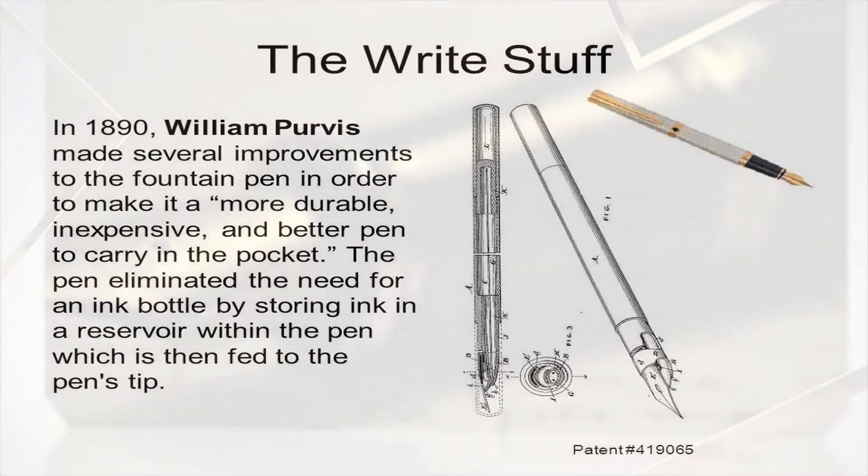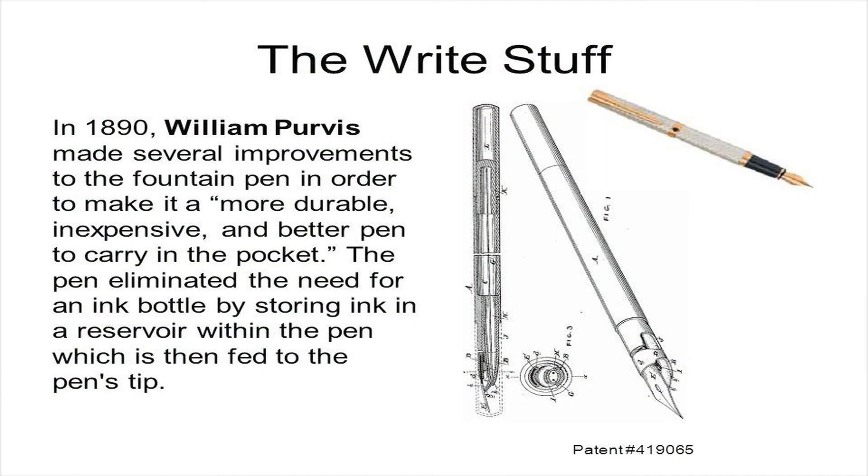According to Purvis, his updated design of the fountain pen was intended to provide a simple, durable, and cheaper construction so the pen could be carried in someone's pocket.